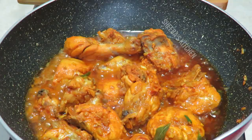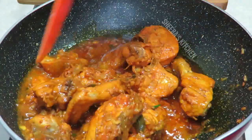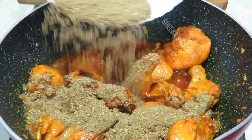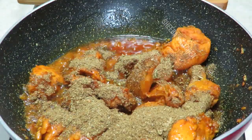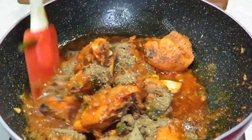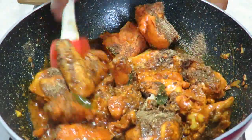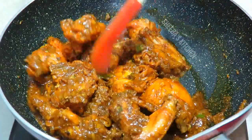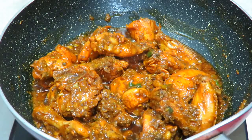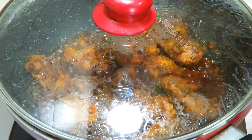I will add the chicken to the pan. When you make the chicken roast, keep stirring and mixing the chicken in the pan. Now I will cook it for 10 minutes.